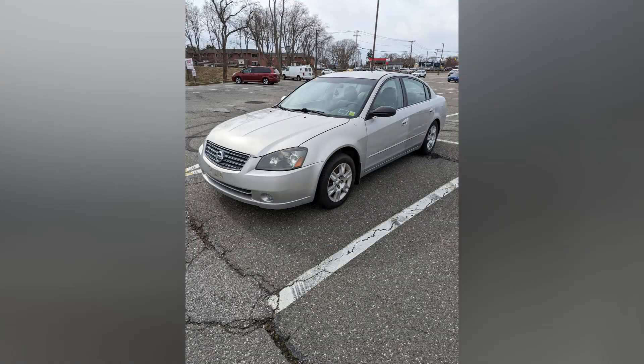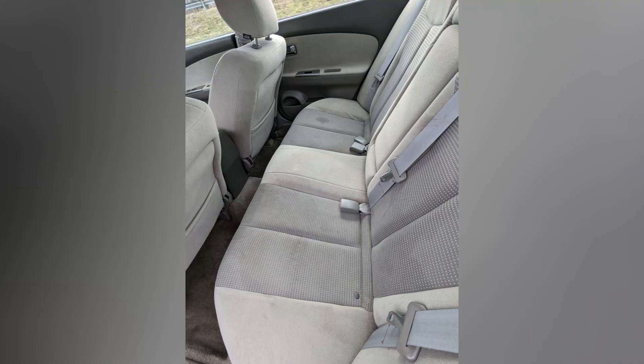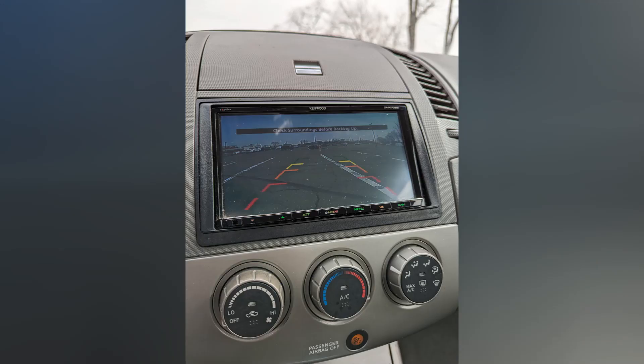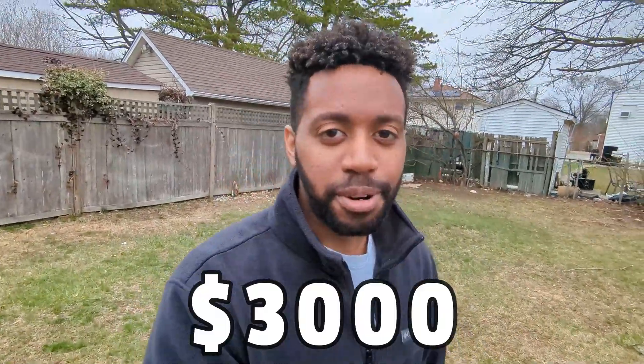That's the last thing getting the car ready for sale. Now we're going to go off the block and take some good pictures before it starts pouring. And that is everything, guys — we got everything ready for sale. I'm posting it up and I'm trying to sell it around $3,000. We'll see how much it sells for and how quickly. Hopefully there's not going to be too many people wasting my time.